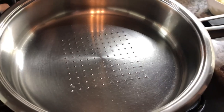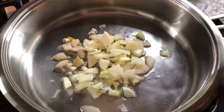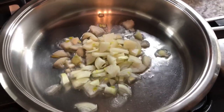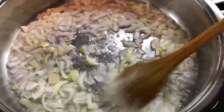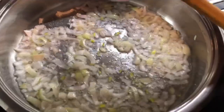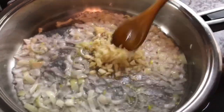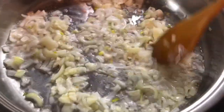In the pan I have about a tablespoon and a half of oil. We're gonna go in with our onions and cook them for about a minute and a half. Now that our onions have been cooking, we're gonna add our garlic and mix that in — we're building flavors. Now we're gonna add our squash.